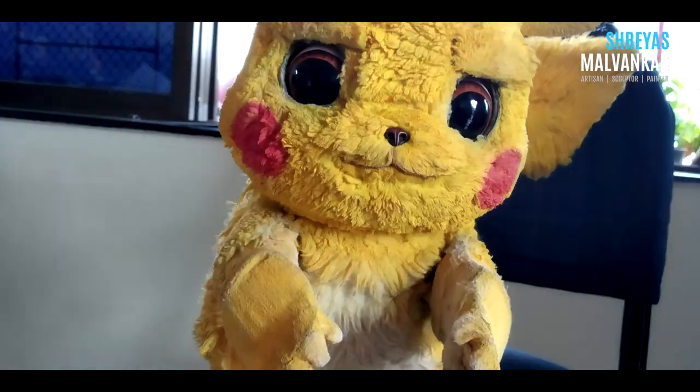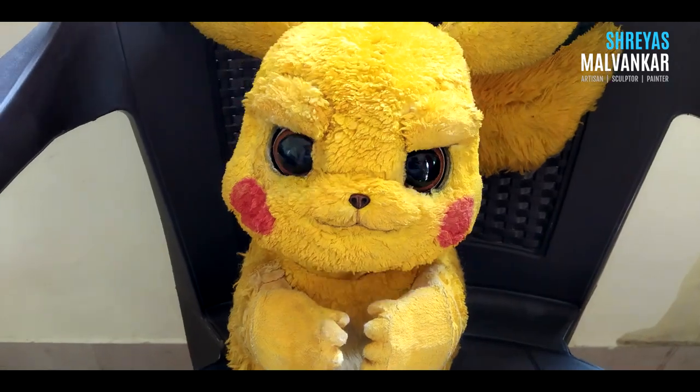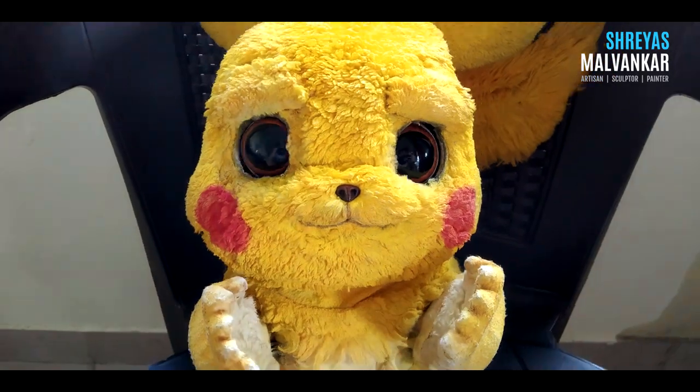Hey, I'm Pikachu. This video is about how I was made. Hope you watched part 1. Time for part 2.